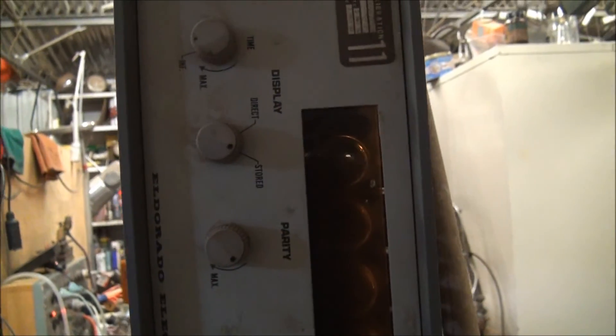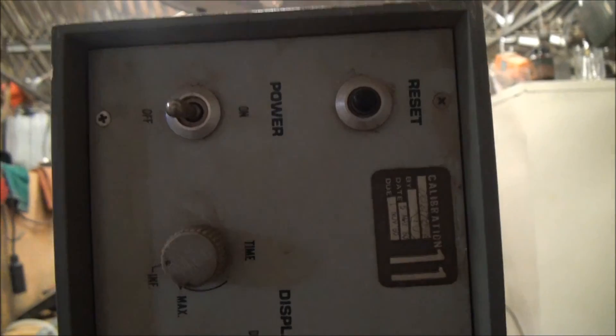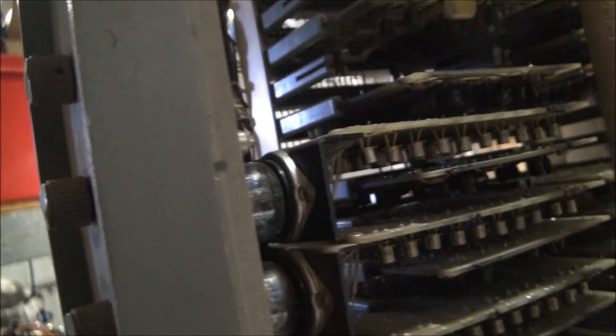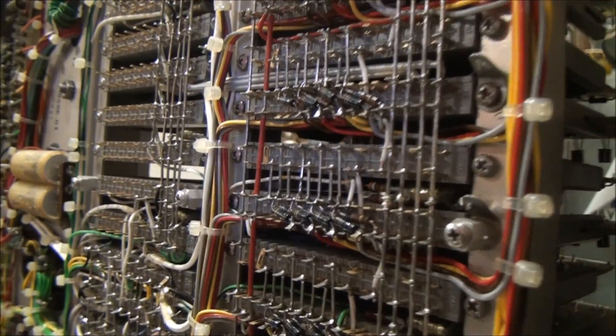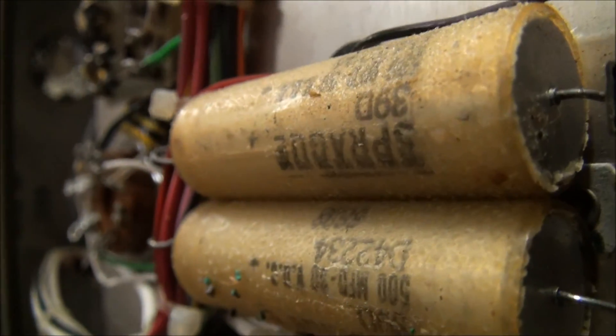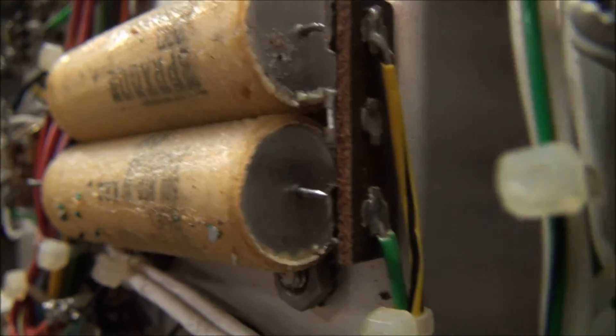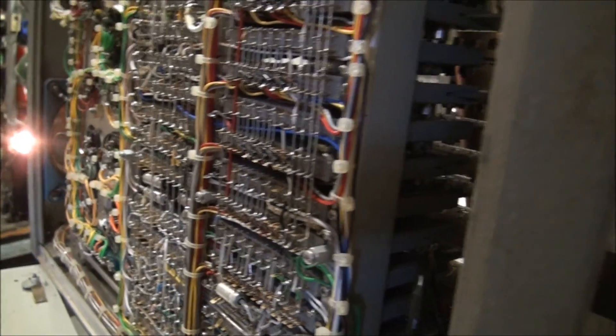I found this old Eldorado Electronics frequency meter that had been discarded, and it has Nixie tubes as the readouts. When I powered it up the displays weren't working very well. I measured the voltages and found that the 12 volt rail is not working, and that's due to the diodes in the rectifier that had blown — probably due to these capacitors on that power supply that are all leaking and corroded. So that'll be a job: just replace all the electrolytics and make sure the power supply voltages are working, then try again.